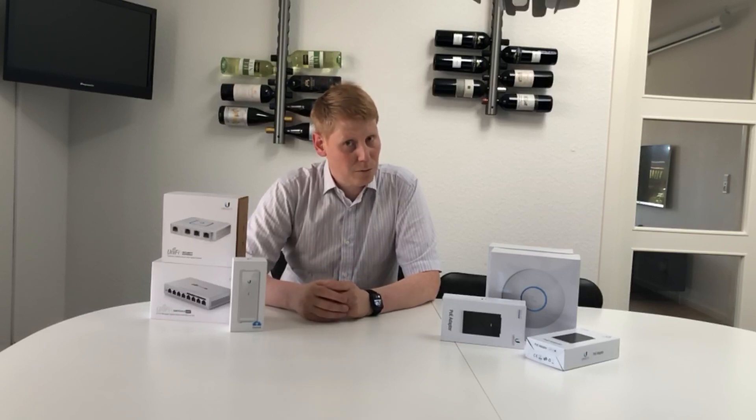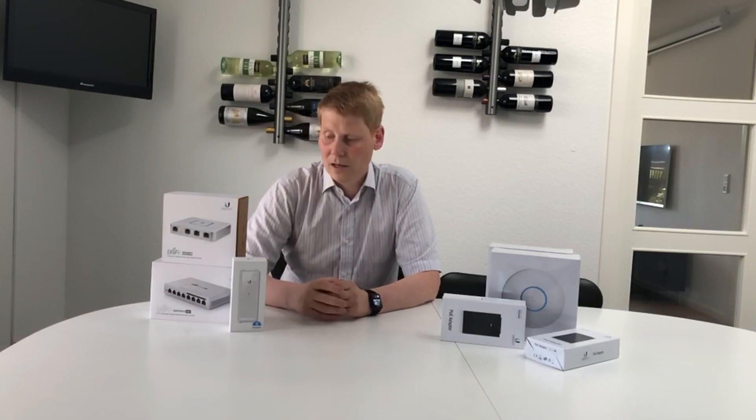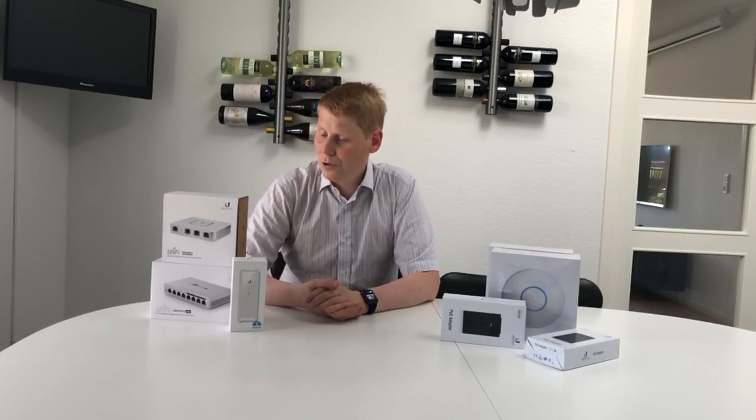So time for an upgrade, and I went the Ubiquiti way. I've really been hearing good things about Ubiquiti — high quality products, used by a lot of companies, but also what we could term the prosumers: professional consumers.